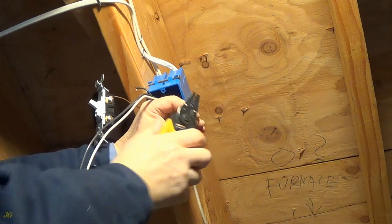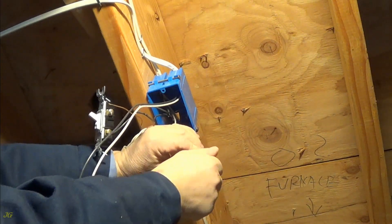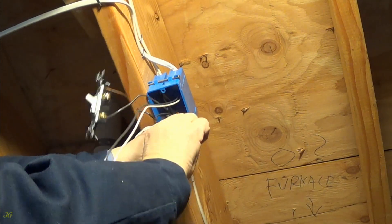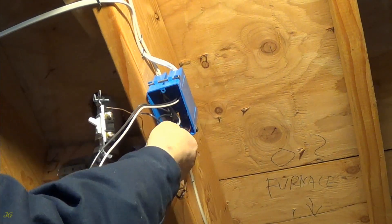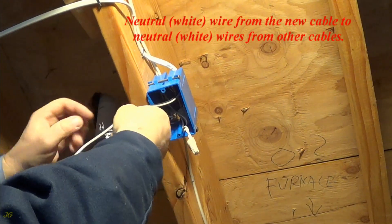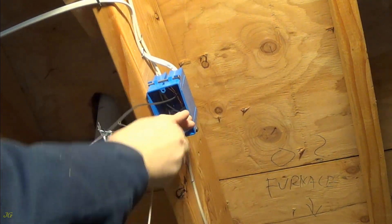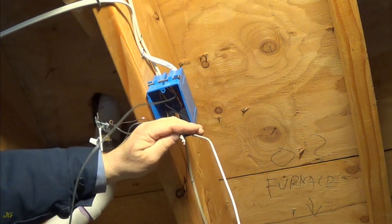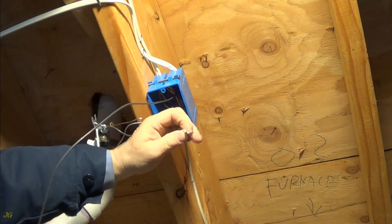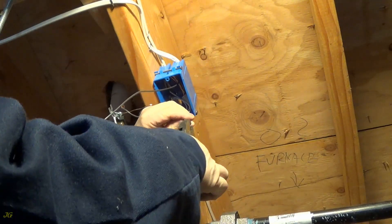Neutral: white wire from the new cable to neutral white wires from other cables.